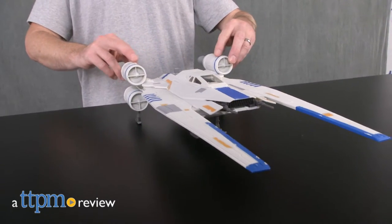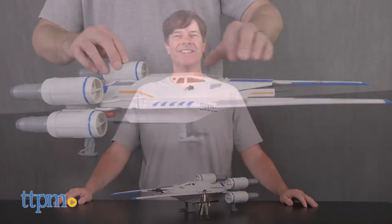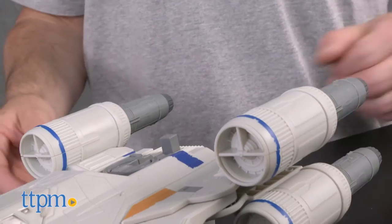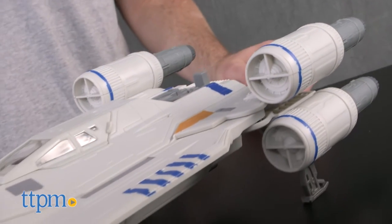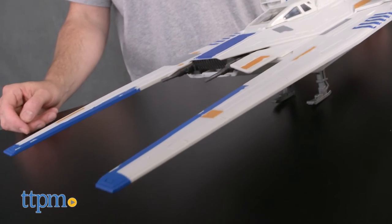No Star Wars movie would be complete without a wing fighter vehicle and the Hasbro toy version of it. Hey guys, Jeff from TTPM here with the Star Wars Rogue One Rebel U-Wing Fighter from Hasbro. This vehicle is from the movie Rogue One: A Star Wars Story, and intended for the basic three and three-quarter inch action figures.